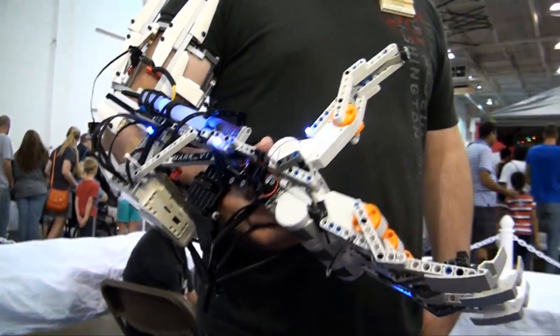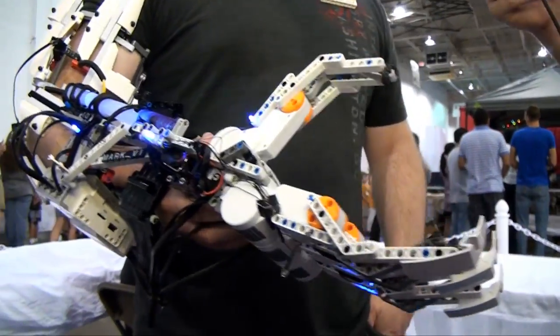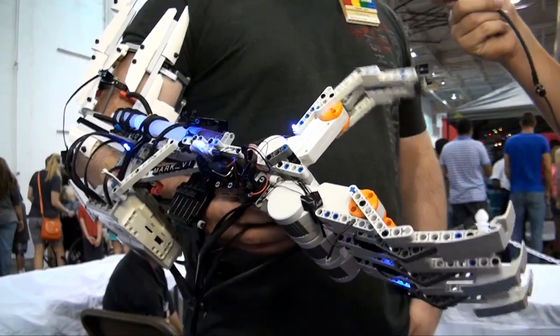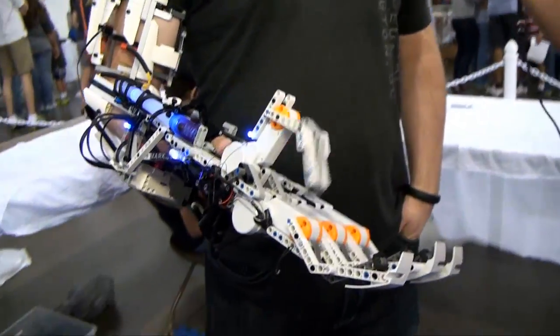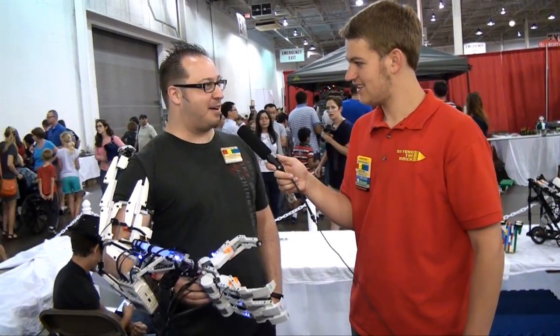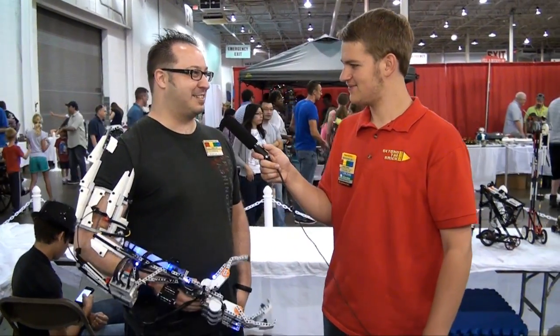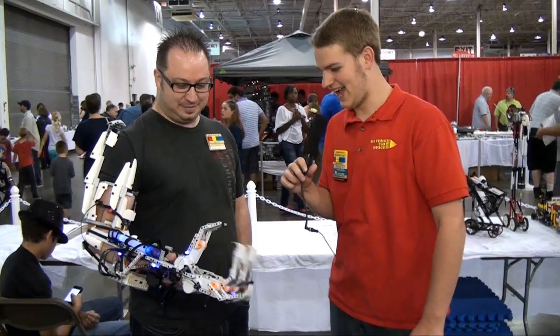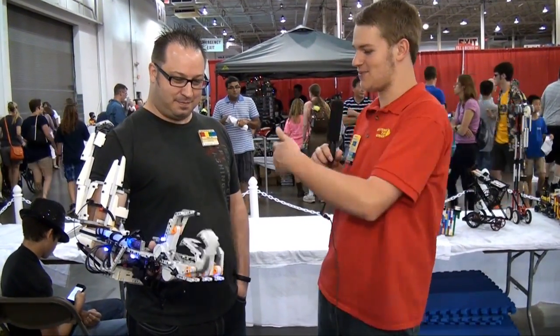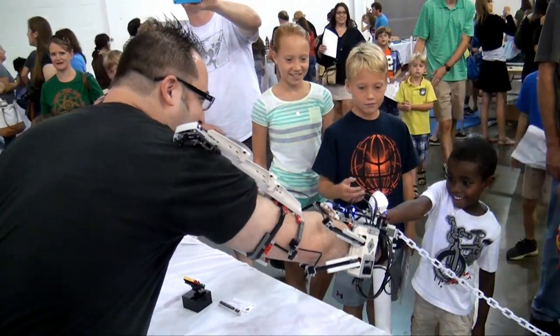Are we going to see you in a full body suit next year? I've got some plans. I've got a year until next Brick Fair, and I might be at a few other brick fairs throughout this coming year. I do plan to keep reiterating — I've got some ideas for the Mark 7 coming up. Very nice. That's a really awesome build. You can move the fingers and everything, and like you said, you shake the public's hand — it works really well.